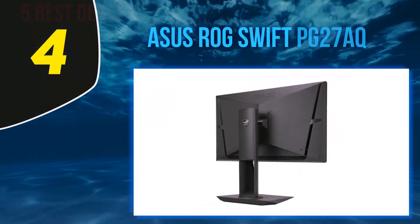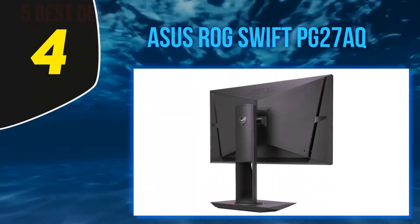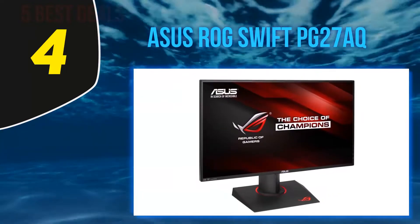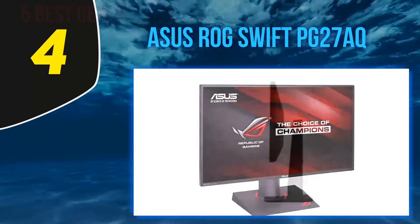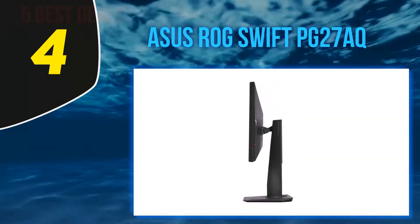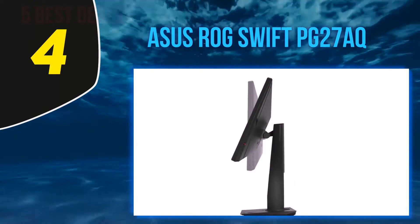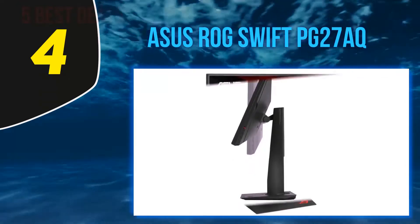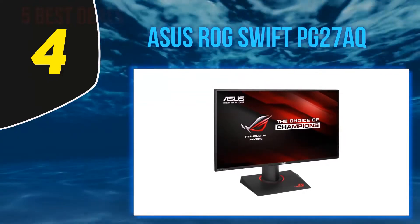At number 4: ASUS ROG Swift PG27AK. This monitor, like the previously reviewed one, can also be used to make the best dual monitor setup for gaming. It has a lot of amazing features which make it the best monitor for gaming purposes. The most prominent feature is the fact that it has a 27-inch screen, along with very thin bezels on its sides. The thin bezels enable the user to attach the monitor with one or more of the same units for dual or multiple monitor display setups.